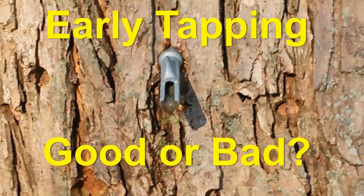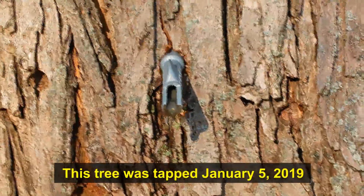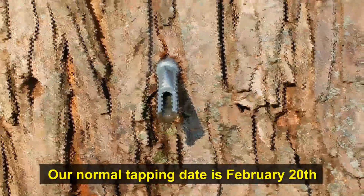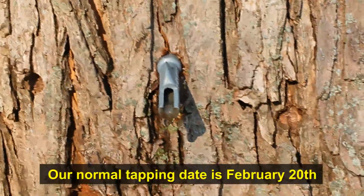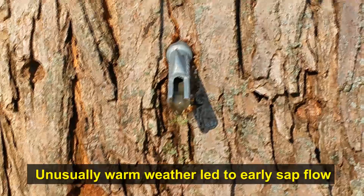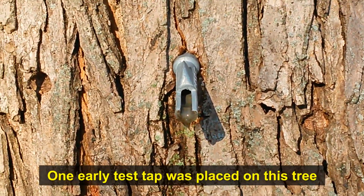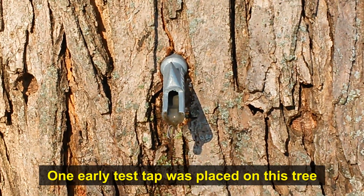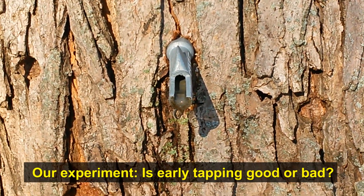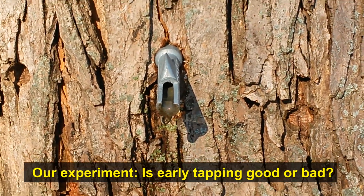It's January 5th here in Southeast Wisconsin and as you can see my sap is already flowing. We're about six weeks earlier than our normal tapping date, which is February 20th. With the right weather conditions, even in early January the sap will start to flow. We've just put in one test tap to see how much sap we get over the course of the season by tapping early versus tapping at our traditional time.